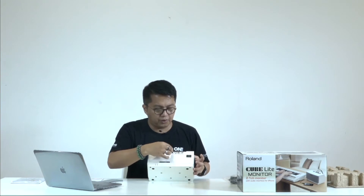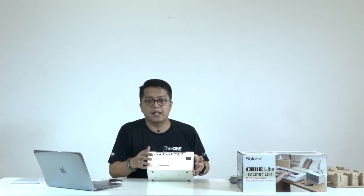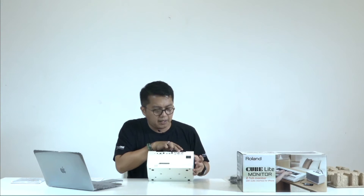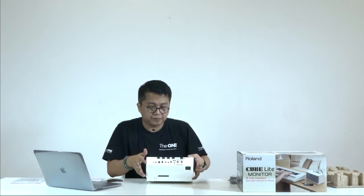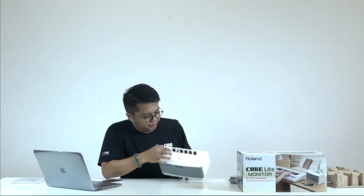Jadi kalau tidak mau keluar suaranya dari speaker, bisa lewat headphone. Berikutnya adalah volume untuk stereo auxiliary in — jadi kalau mau keluar ke fasilitas lain, ini bisa digunakan, ada volume tersendiri. Lalu di pojok sini ada untuk microphone, dan juga stereo input L dan R, bisa mono-mono, bisa L dan R, atau stereo.